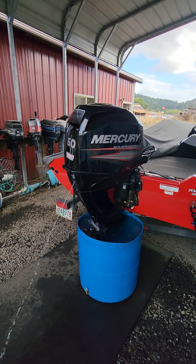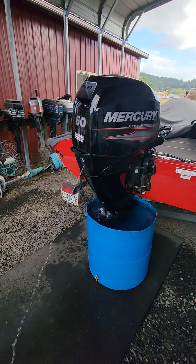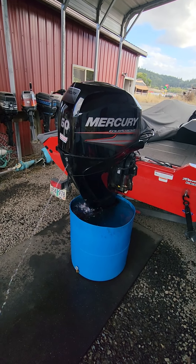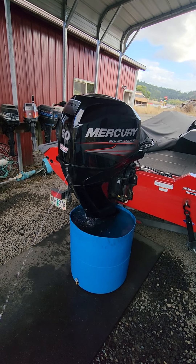Running this 2016 Mercury 60 horse inline four-cylinder EFI four-stroke. On this one, I just went through the motor — new motor oil, new oil filter, new gear oil. I hooked up to it, pulled the engine hours, and put the date and engine hours on the oil filter.